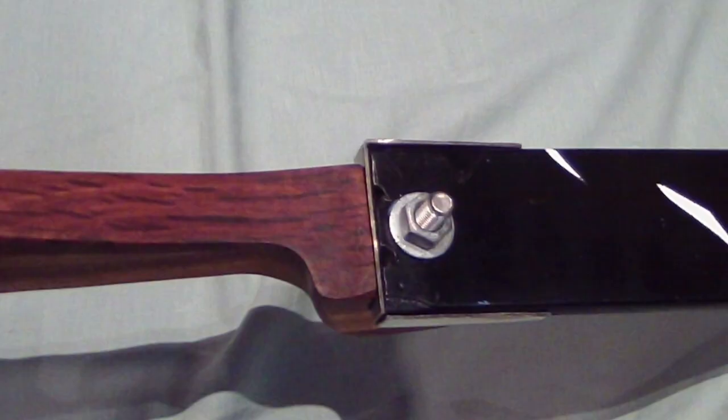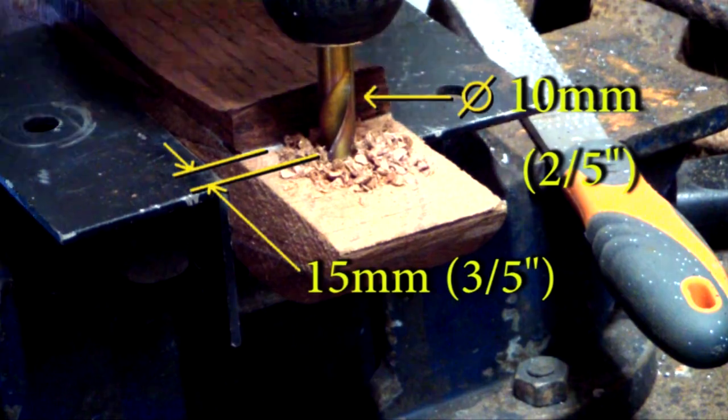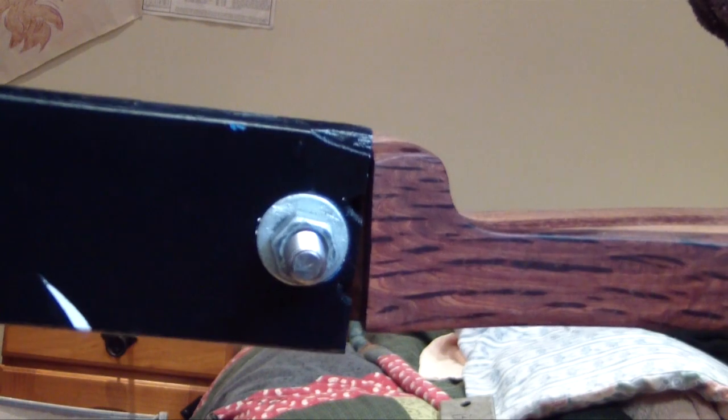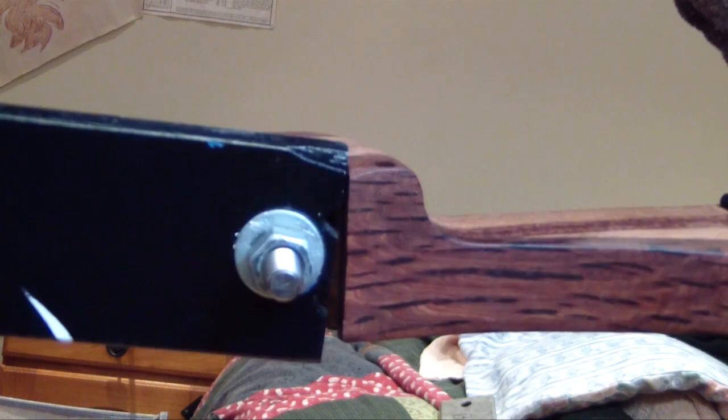Now a hole needs to be drilled in the base of the limbs in order to bolt to the riser. Just like there is a hole for the bolt 15mm from the base of the limb support in the riser, there should also be a hole 15mm from the base of the limbs. But wait — don't actually drill it at 15mm from the bottom. You should drill it at say 17mm. This is because you need to have a very snug fit. When you drill with the extra 2mm it won't fit, so you can then remove small amounts of timber with a rasp until you get a very tight fit. If you don't get a tight fit, the limbs will be able to pivot back and forth, which is quite undesirable.